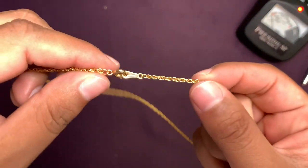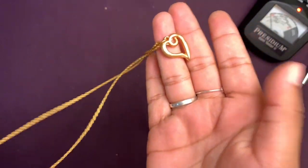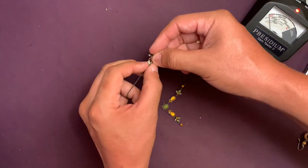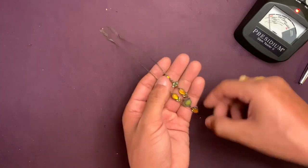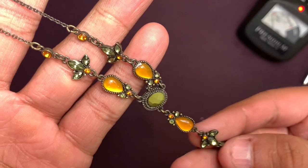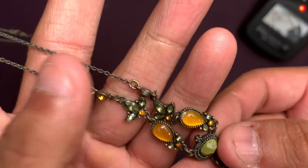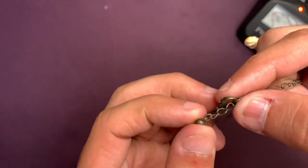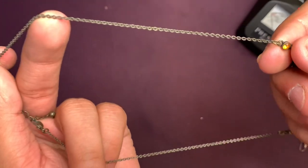I got another Avon necklace — gold tone, really old looking. I like that vintage design. It's got cool little three-leaf clusters on there, a dangling center pendant, and upside-down golden teardrops. Nothing looks missing — this is a complete necklace. It has fall colors. No brand — just an old mystery necklace.